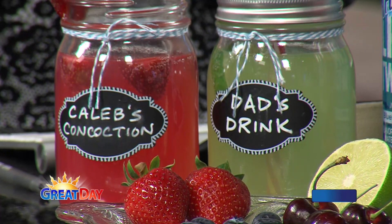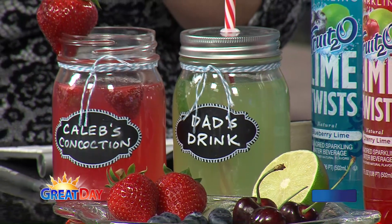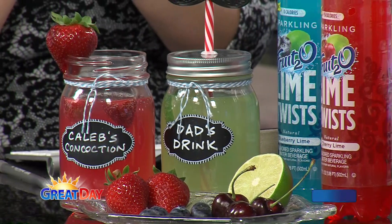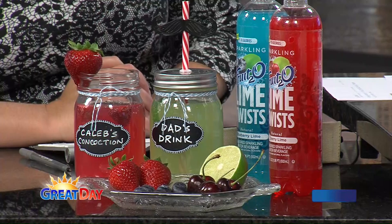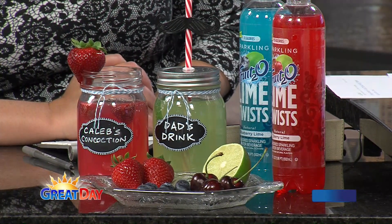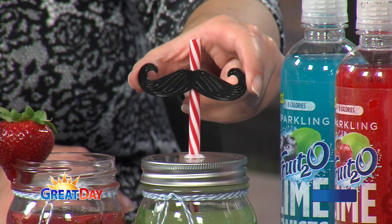We have some drinks over here. No celebration is complete without something fun to drink. You can make a family-friendly beverage with these Fruit 2.0 Lime Twists — it's just a sparkling flavored water, so it's family-friendly and fun, and it feels festive since it's fizzy. Just decorate a jar or a fun glass in a dad theme, maybe garnish it with a little bit of fruit, and it's ready to go. The straw lid for the mason jar was from Michael's. The kids would like that too — like a little mustache straw.